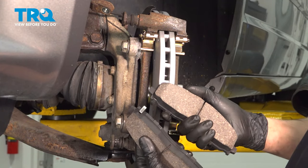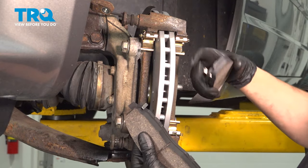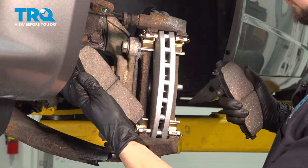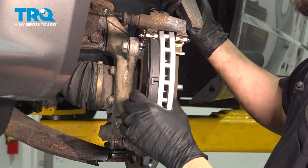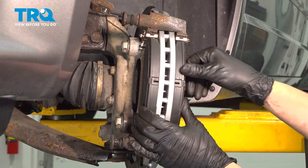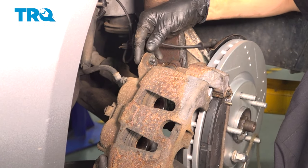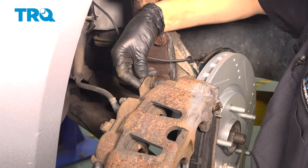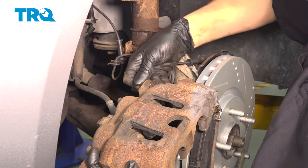Let's put our pads in. All pads will have a wear indicator — that wear indicator goes on the top so that the rotor contacts it and squeals, also known as a squealer, when your brake pads get low. Start them in at an angle and then twist them — that'll get them to slide in easily. These should pivot nice and freely. Now you can take your caliper and put the top slider pin bolt in, just so it can stay attached while you squeeze the caliper pistons in.